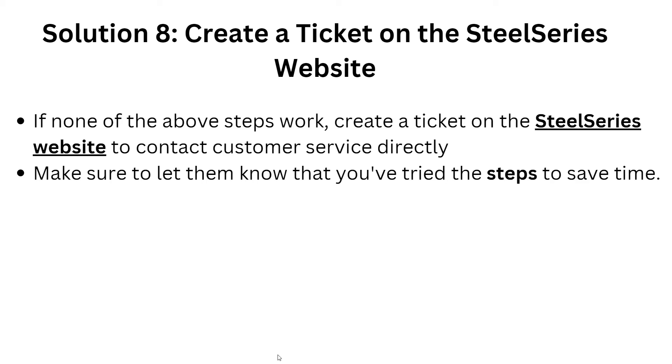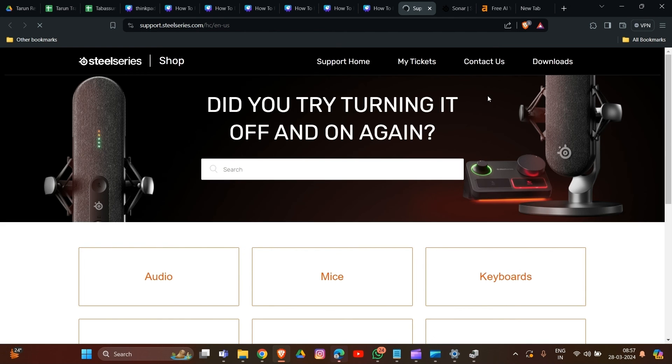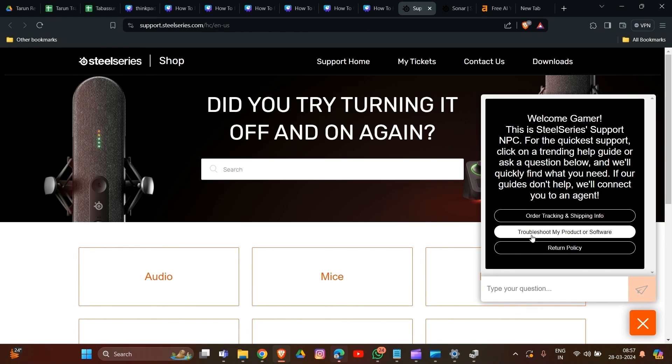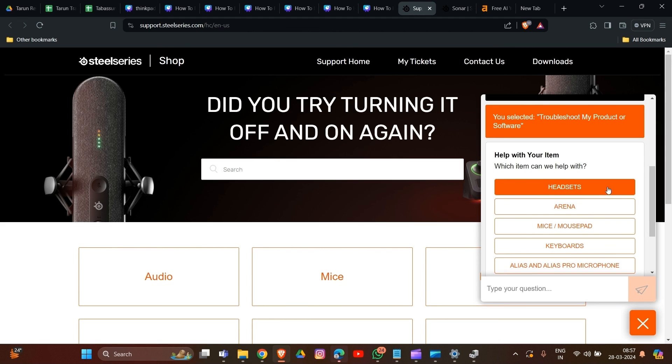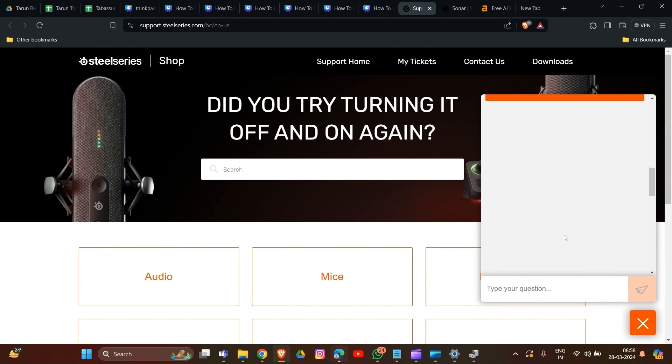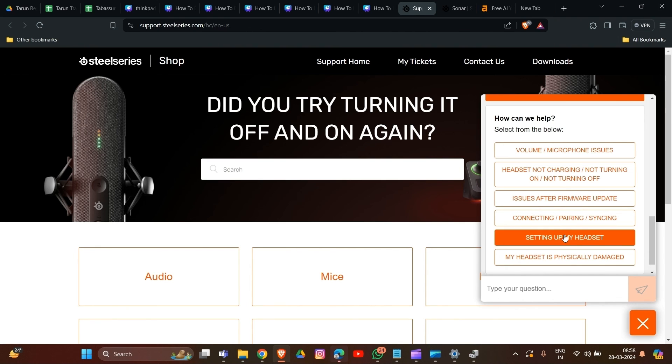For solution eight, if none of the previous steps worked, create a support ticket on the SteelSeries website. The link will be provided in our description. Contact customer service directly and let them know all the steps you have already tried. Click on Contact Us, then select your product or software — for example, headset or Sonar — and they will ask questions about your problem and provide further troubleshooting steps.